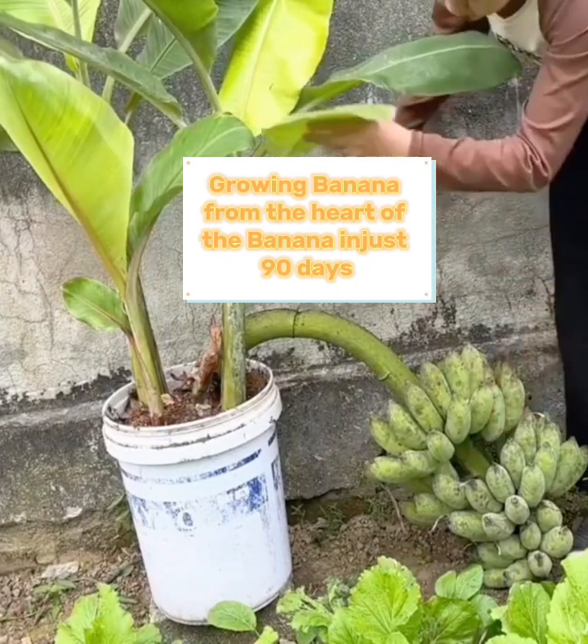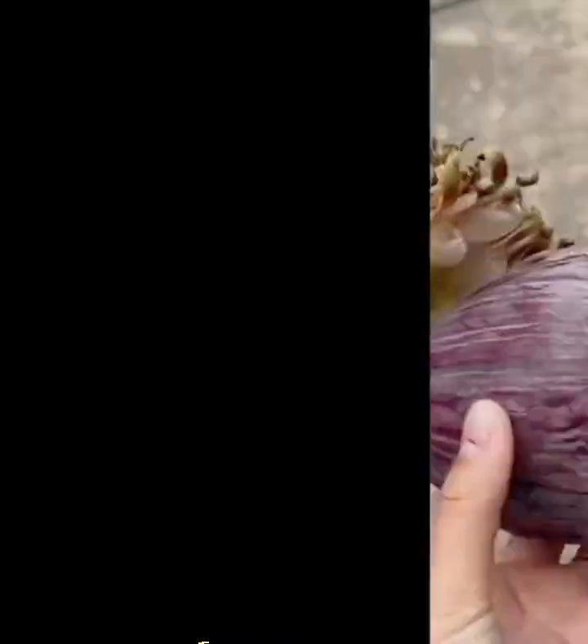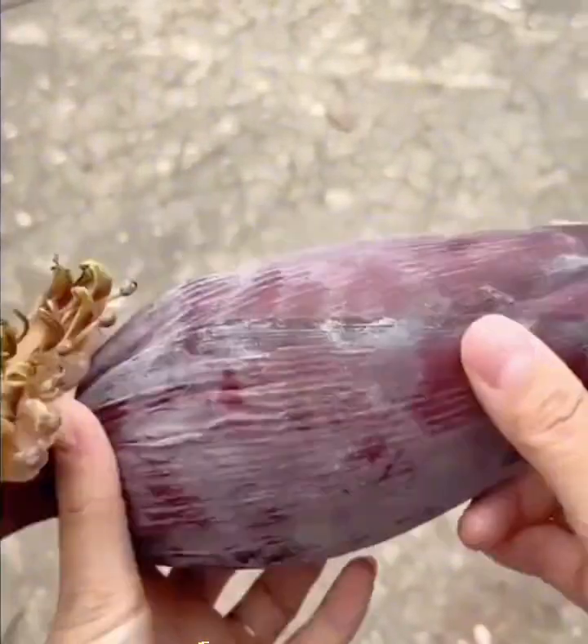Growing banana from the heart of banana — is it possible? Let's watch the video to know the process and how easy it is to grow banana from the heart.